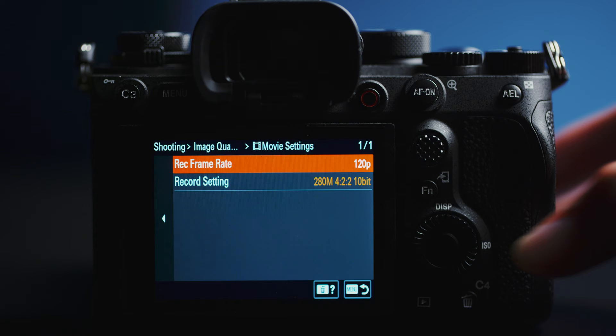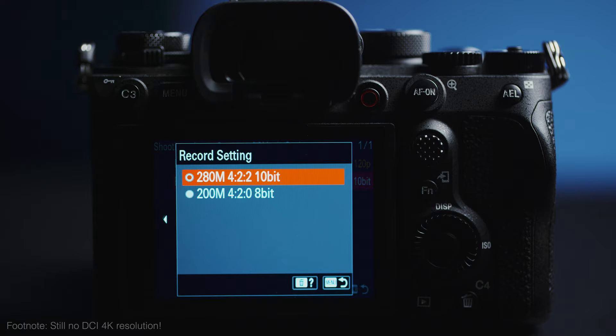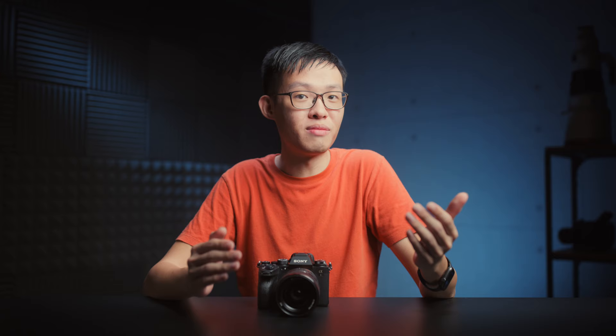Unless you're into that kind of thing. Over in the 4K division, it's essentially the same options as the A7S III. It maxes out at 10-bit 4:2:2 for every codec, but when we start talking about 8K, we still get 10-bit, but our subsampling now maxes out at 4:2:0.